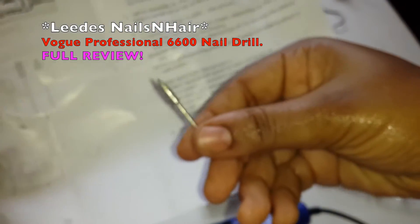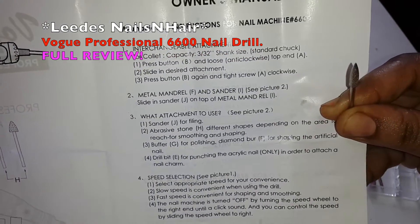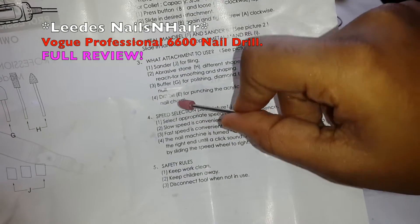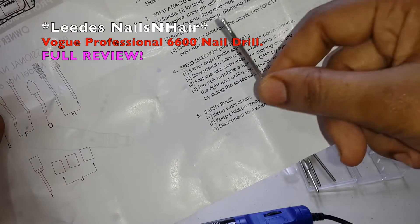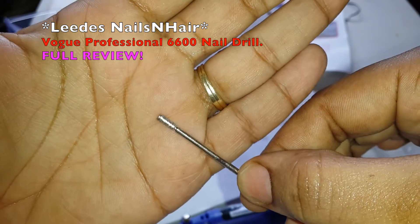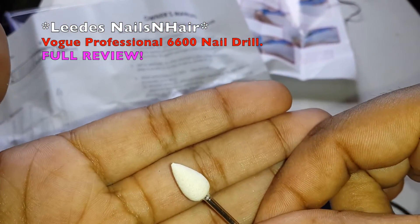This is F — drill bit F. F is a metal mandrel. I use this to sand the nails and things sometimes. G is a buffer G for polishing the nails. And this is H — diamond buffer H for shaping the artificial nails. This is H here. And this is G, also for buffing and polishing the nail.